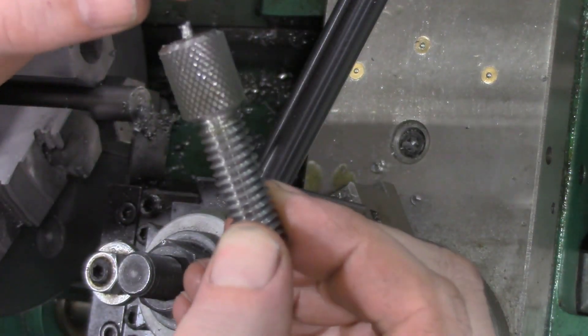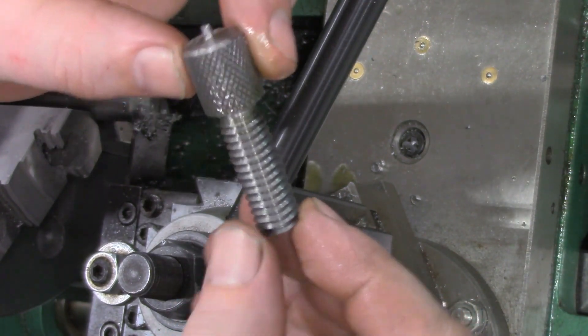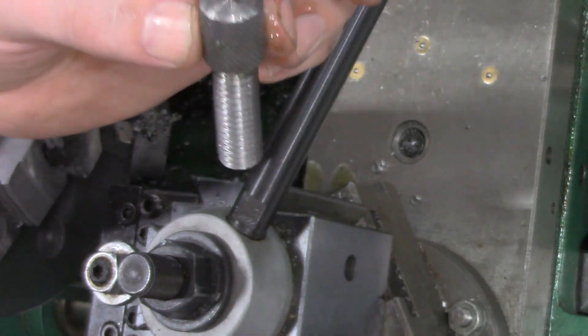We've got a nice knurled edge, a thread cut — that's a good looking part from the lathe. So until next time guys.